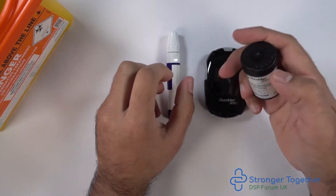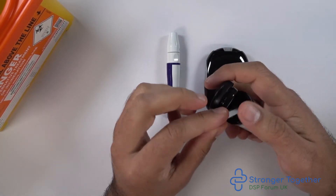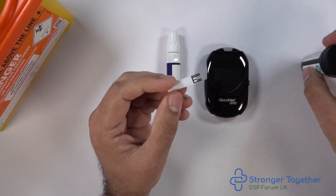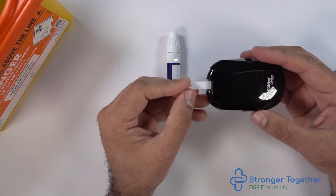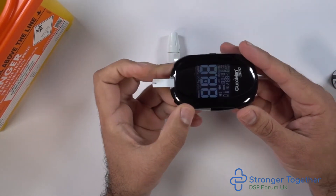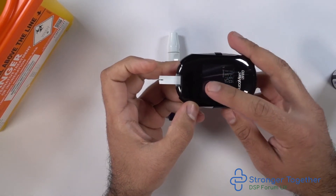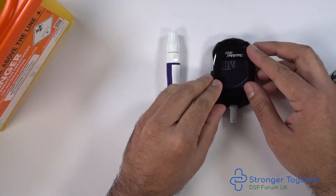We then take our test strip with the white side facing upwards and the section of the test strip with the black markings in the direction of the test strip slot on the meter. When we insert the test strip into the meter it switches on and you can see there is a blood drop flashing on the screen. This means it is awaiting your blood sample.